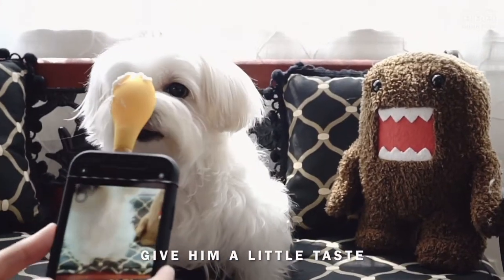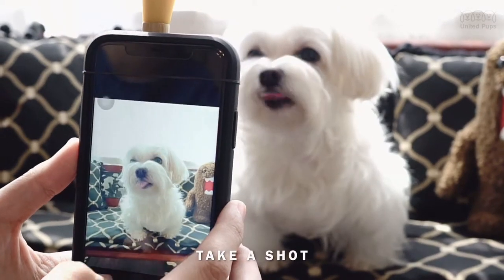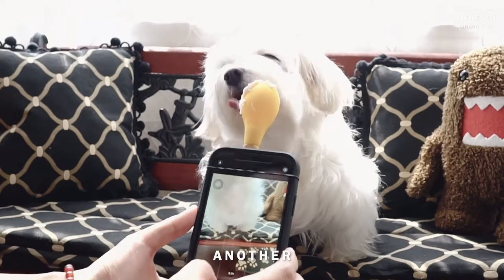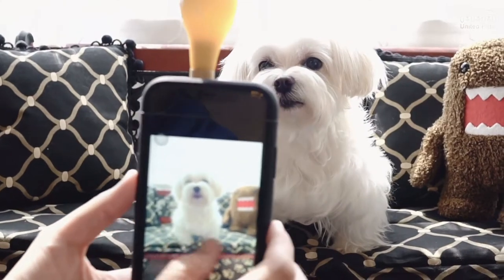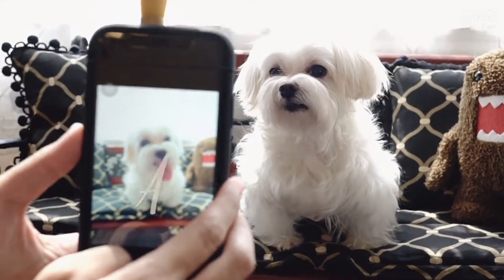Give him a little taste — yum yum, he loves it. Quick, take a shot. Perfect. Got it. Another. Awesome. Good boy.